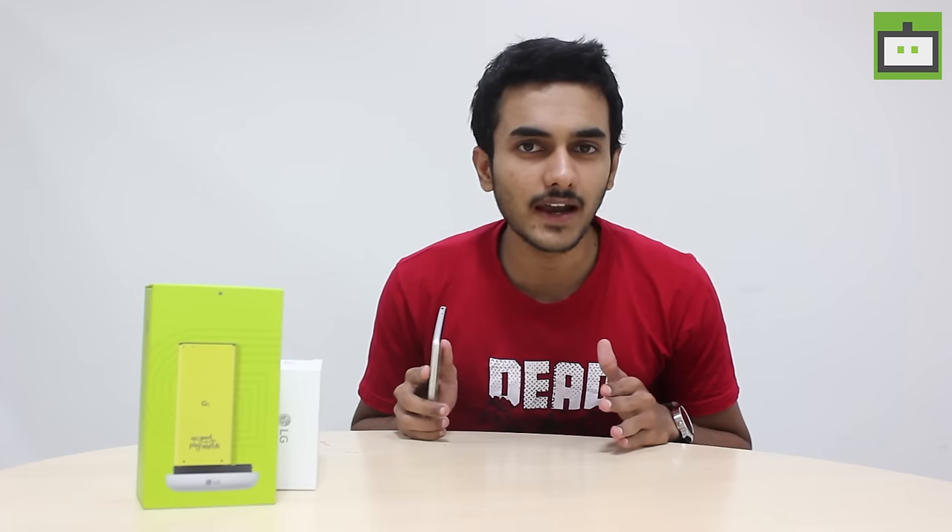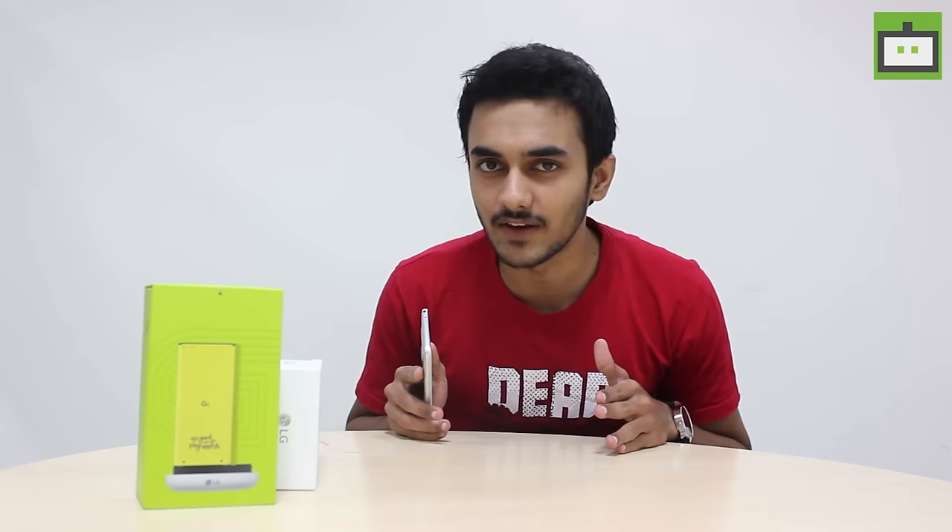This is it for now. Hope you find our video useful. We will see you again with an in-depth review of the LG G5 smartphone. This is Wignesh signing off.